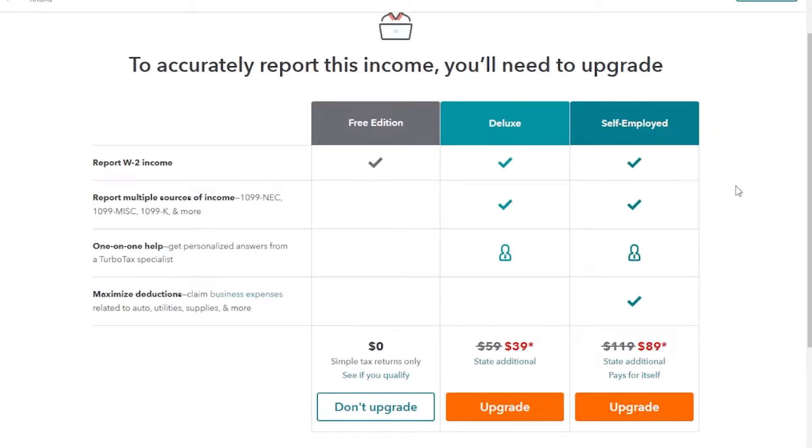If it does prompt you to say that you must pay something, I'd switch to a different software because there are much cheaper options out there. But if you only have simple things like a W-2, the TurboTax free edition should work for you — and do not accept any of the upgrades. You don't need them.